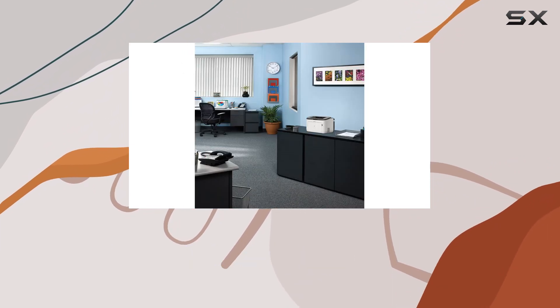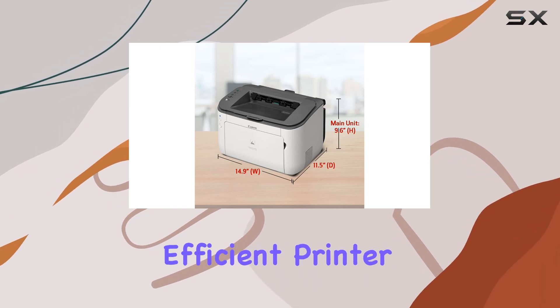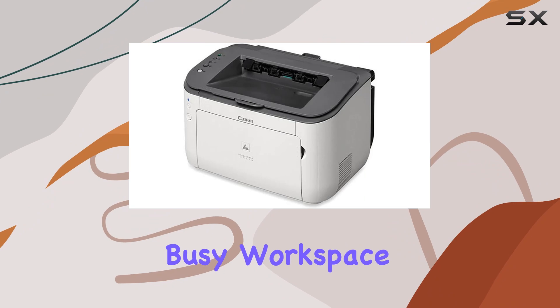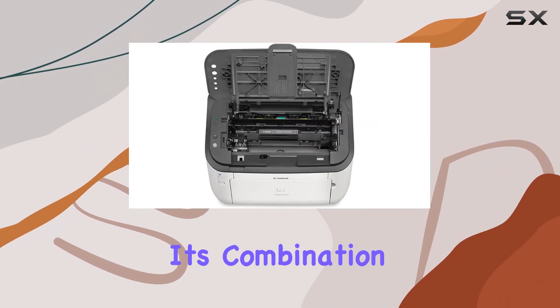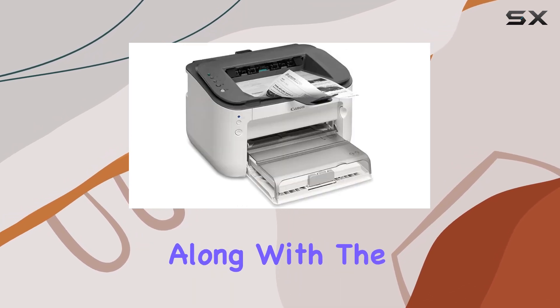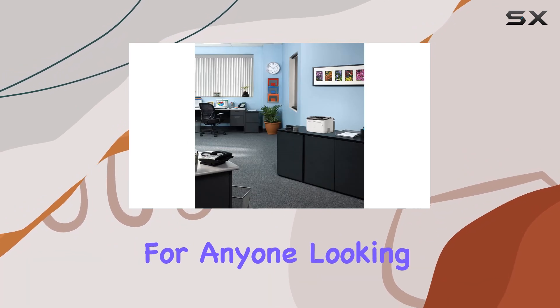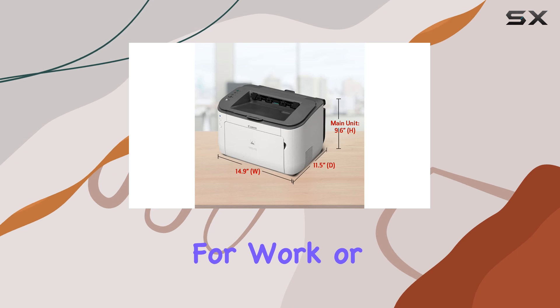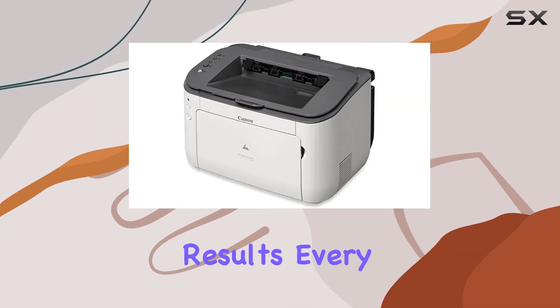The Canon imageCLASS LBP6230DW is a versatile, dependable, and efficient printer that meets the demands of a busy workspace while offering convenience and cost savings. Its combination of speed, quality, and wireless capabilities, along with the support of Canon's excellent customer service, makes it a top choice for anyone looking to upgrade their printing experience. Whether you're printing documents for work or personal use, this printer delivers consistent, professional results every time.